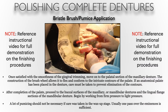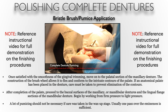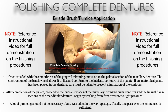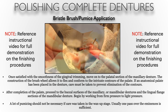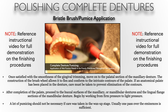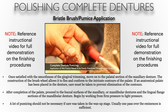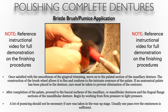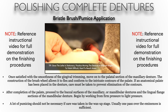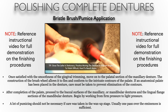Once satisfied with the smoothness and gingival trimming, move on to the palatal section of the maxillary denture. The bristle brush wheel is cone-shaped to aid in reaching hard-to-reach areas like the palate. After completing pumicing of the palate and surfaces, you can move to the buccal surface of the maxillary and the lingual flanges of the mandibular. A lot of pumicing should not be necessary if care was taken in the wax up and finishing stages. If there are many burr cuts and pumice does not seem to be helping, take the denture back and finish those contours with a rubber wheel or a finer carbide bur.